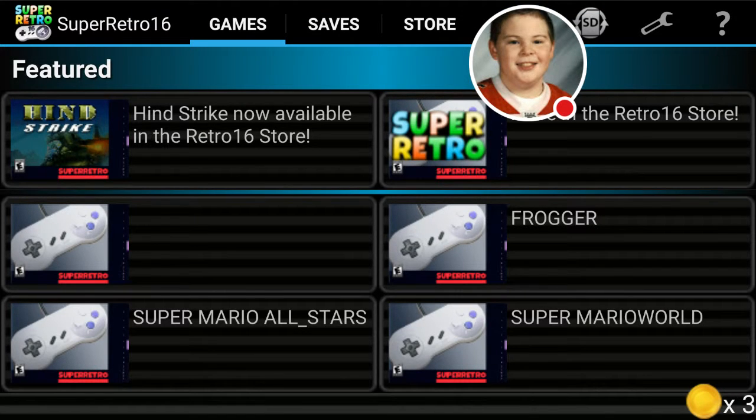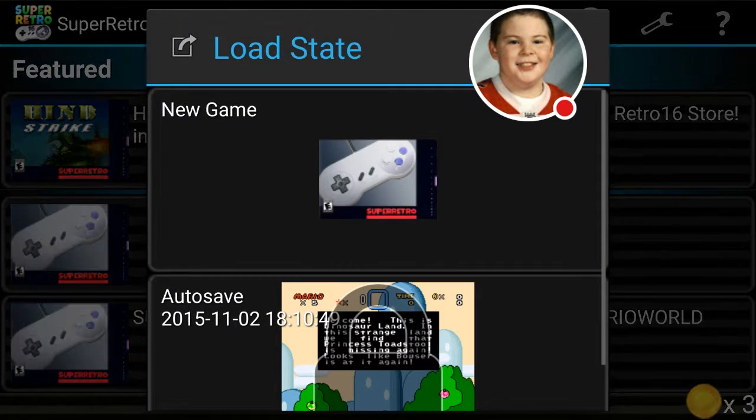Just like the other emulators, the menu button does all the other features. Last but not least, we'll do Super Mario World to showcase the emulator.